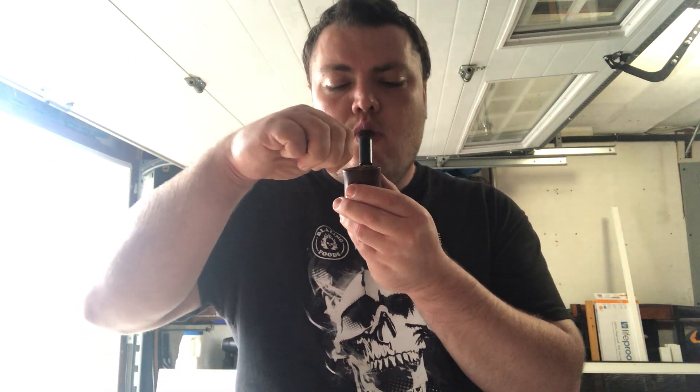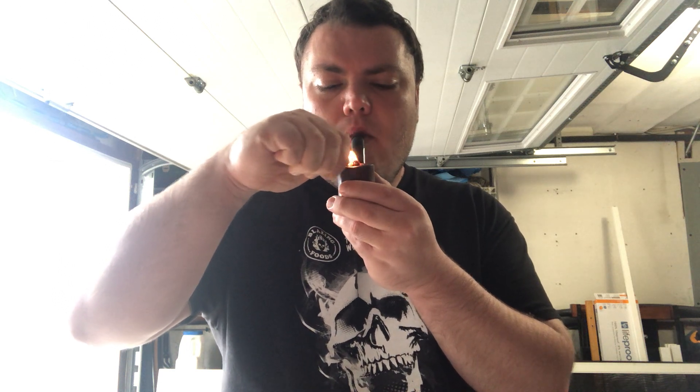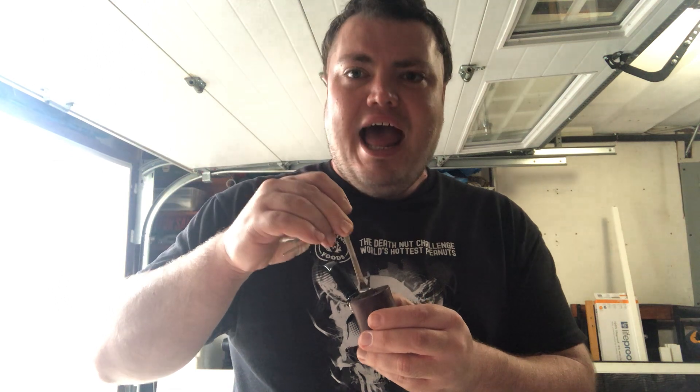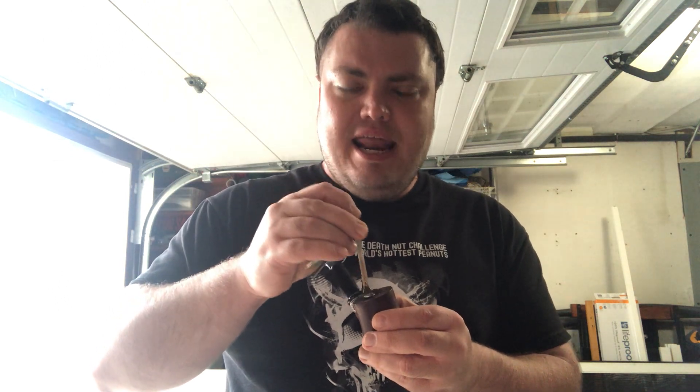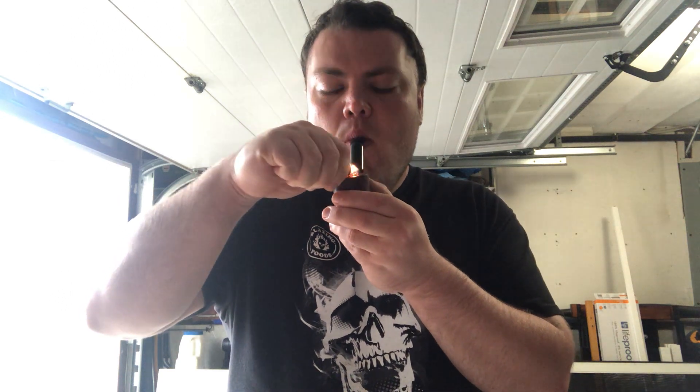Without further ado, let's light this bad boy up. It does have an interesting smell. I smelled it, and I had my dad and my mom smell it too. We all said it smelled kind of like figs — like Fig Newtons — and also like rum, a cross between figs and liquor.